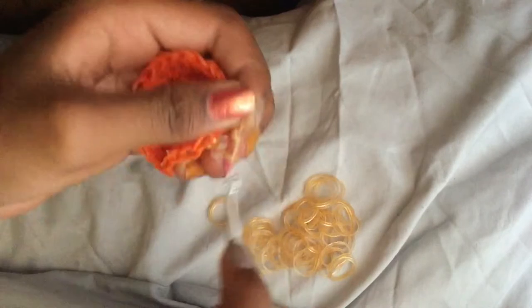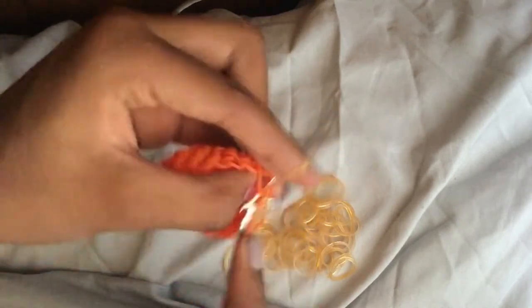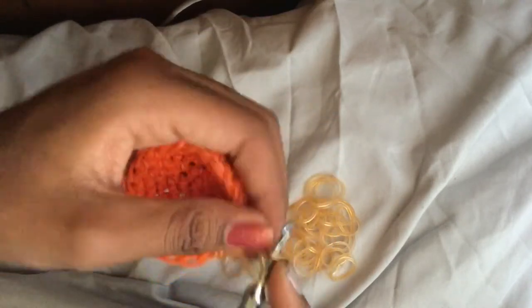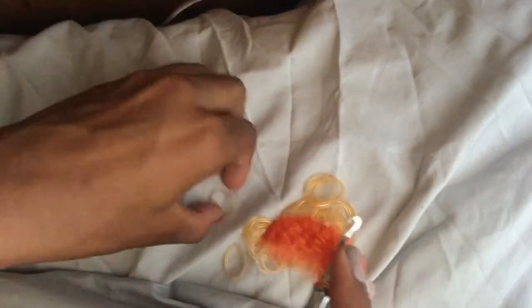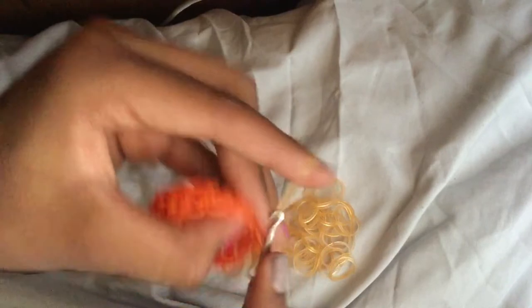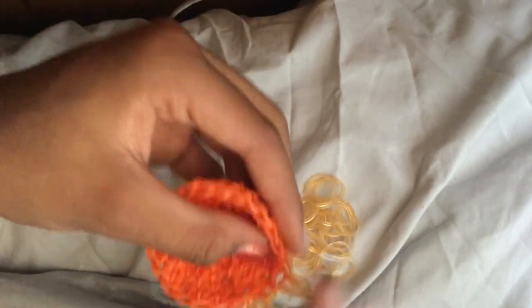It's basically doing normal stitches but only going into half of the band. Let me show you one more time: go to the middle, push forward, and that's how you get into the half row.